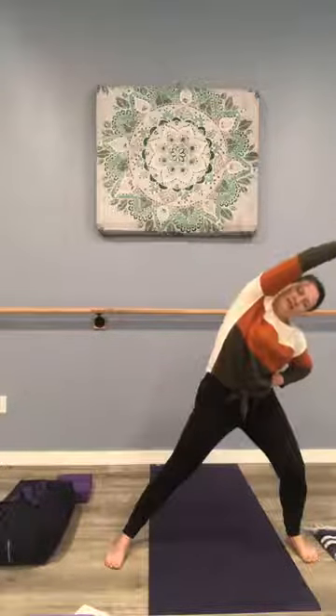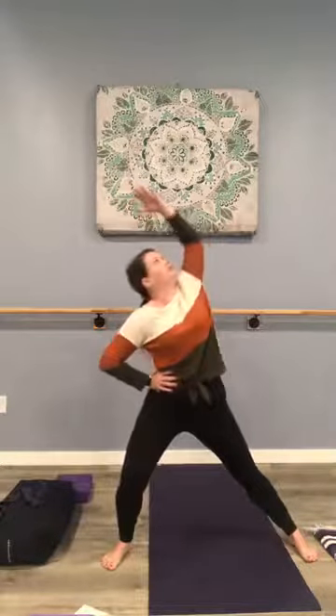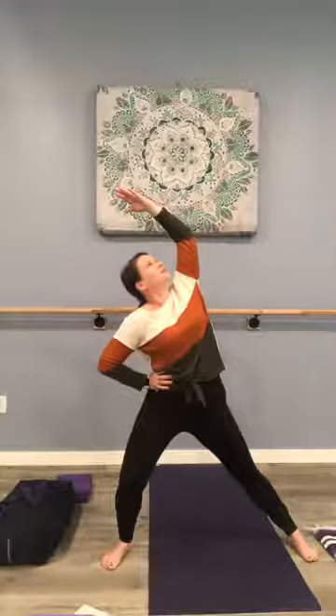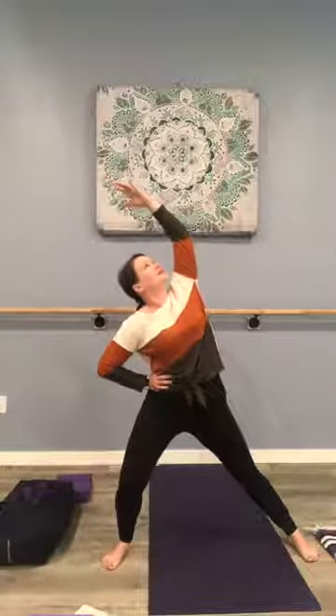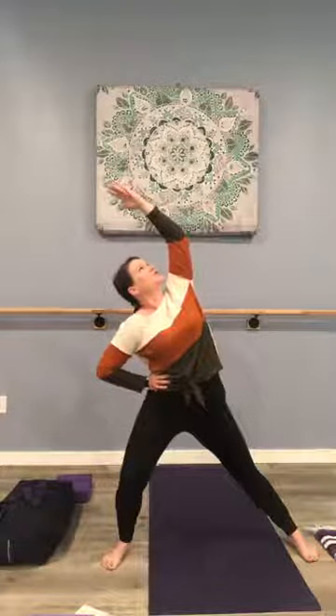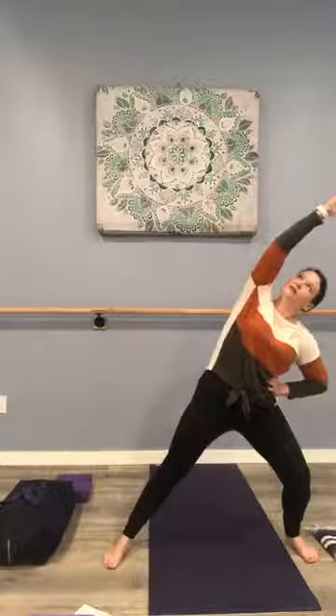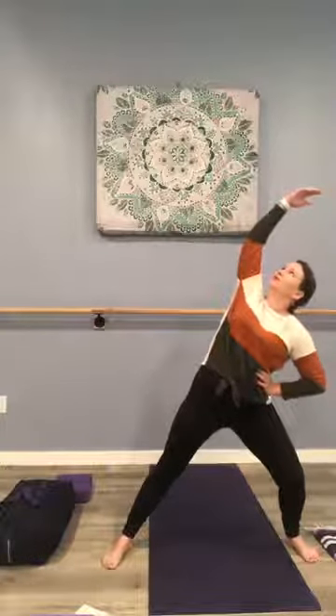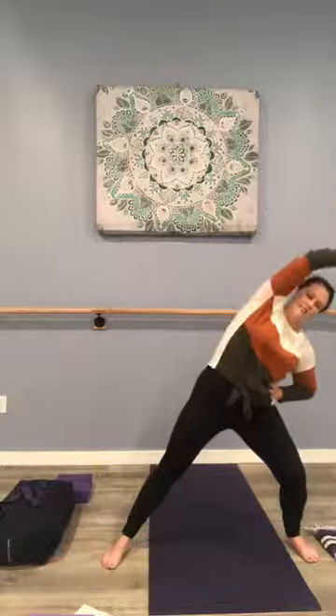And now we're going back over to the right, but this time we have the option to open the heart and look towards the ceiling like so — a slight shift but it really moves the stretch. Soften the shoulders, reaching. And let's finish on the other side — over and open, hold that stretch, keep breathing. Nice reach, and come back.